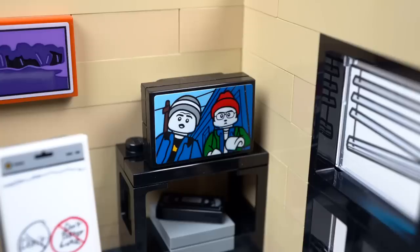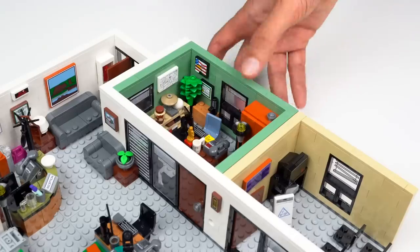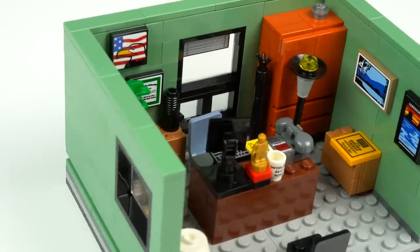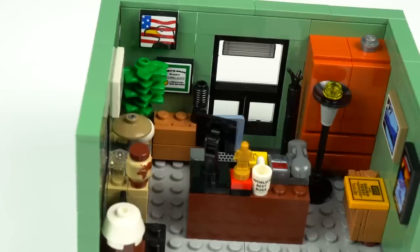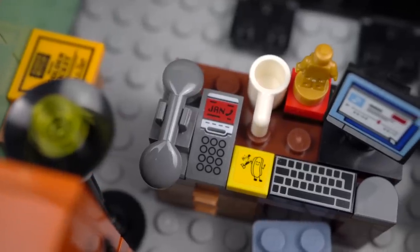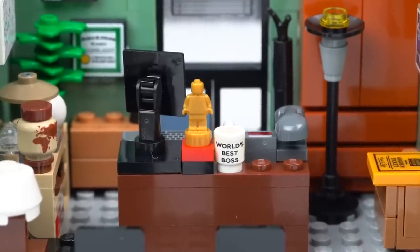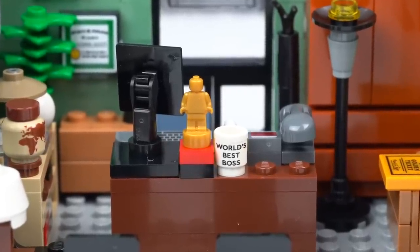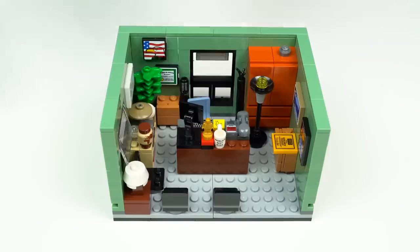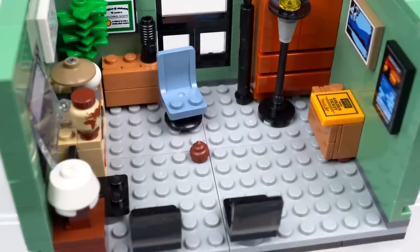Most of the details are achieved with stickers and there are like 60 of them used, which is a lot. Michael's office slides out from the main build so you can see it better. Looking at it you'll probably recognize a lot of references from the show like the posters and diplomas, Jan calling on the phone, a post-it drawn by pen, a Dundee at the front, or the mug element with the World's Best Boss words printed on. There's even a minifigure head element with a glow print, and some poop under Michael's desk — if you know, you know.